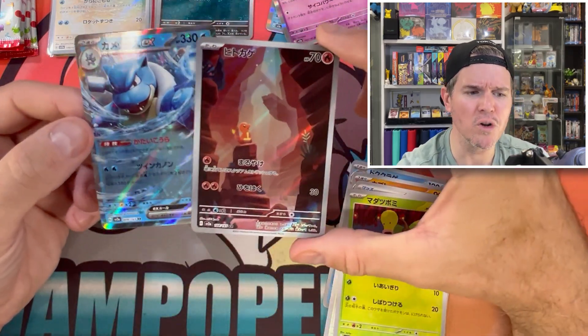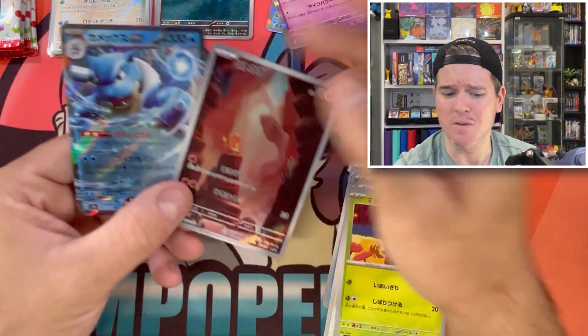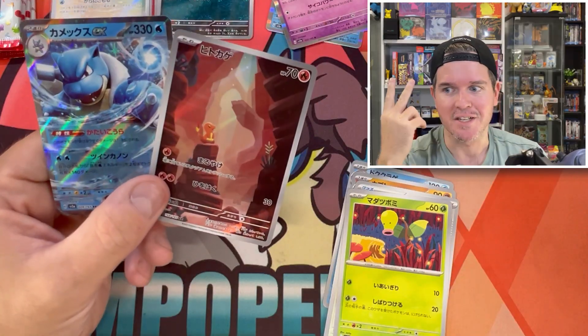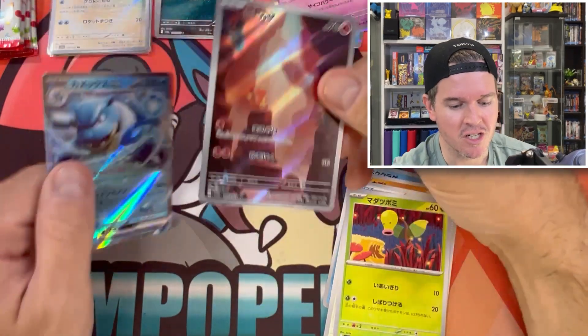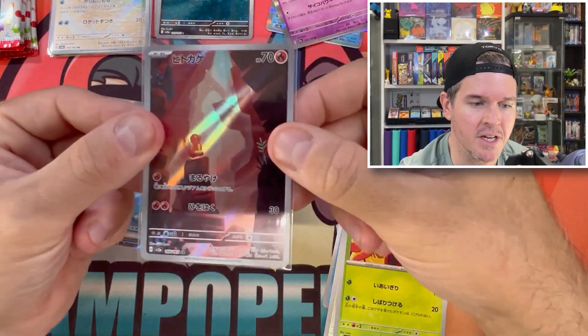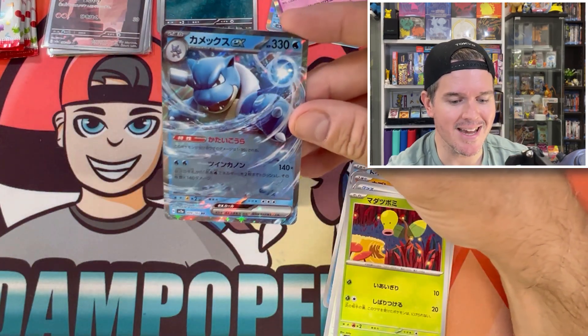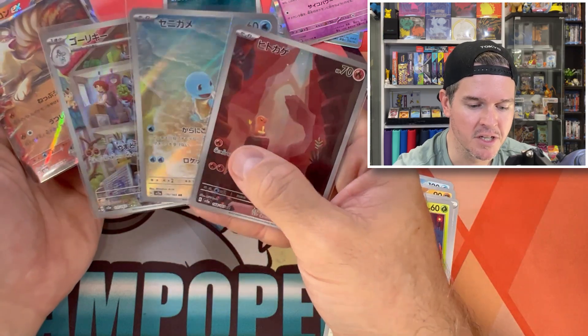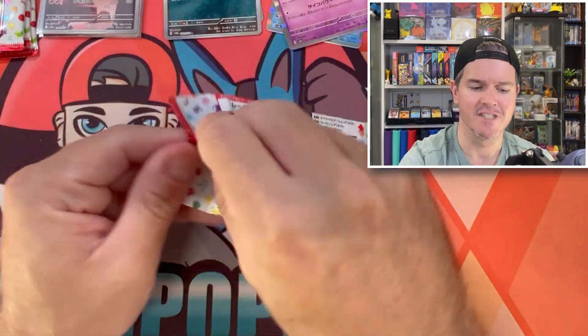Beautiful Charmander — look at that! We've got ourselves a very nice double banger, second of the video. Charmander, that's a beautiful one to get. Beautiful addition to the giveaway. And a Blastoise EX — that's our three illustration rares. Art rares, sorry — we're in Japanese. Squirtle, Bulbasaur, and the Machoke. Very good.